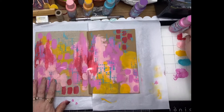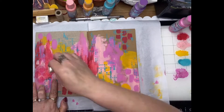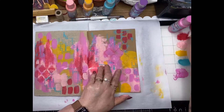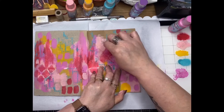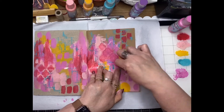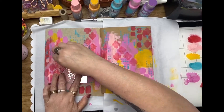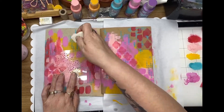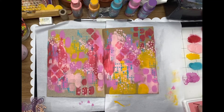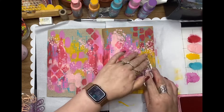Now this is a second ScrapFX stencil called Moroccan Tiles, and I'm just using a little bit of red to stencil that in as well, just to give it a little bit more mark making in the background. And the third stencil I'm using today is called Random Dots — again a ScrapFX stencil — just incorporating those colors that were in the background into the stencils as well.